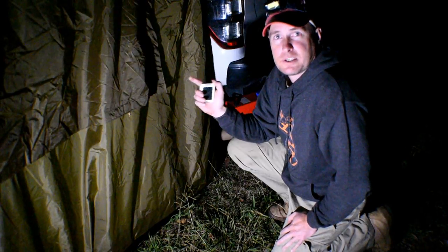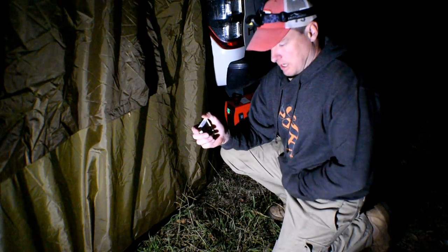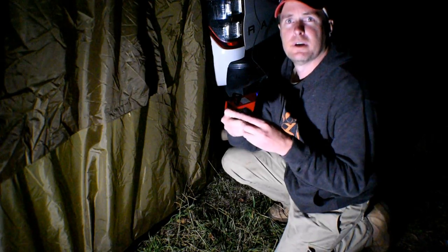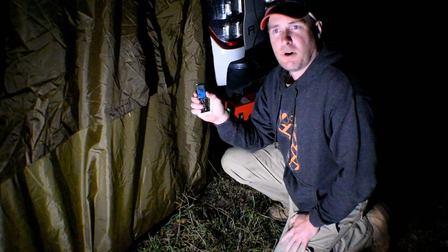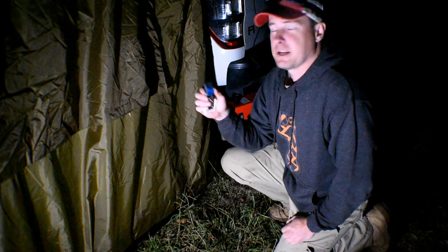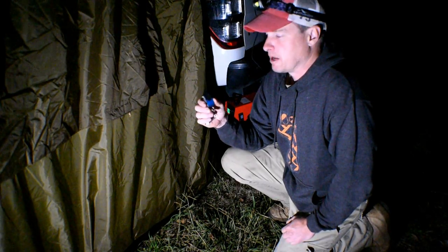I might leave it plugged in and see — it comes with a little remote — to see if in the morning, if it's cold enough, I can hit the remote and it'll just automatically start up and start heating the tent for me, so that'll be interesting to see.